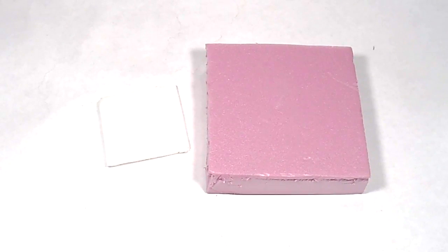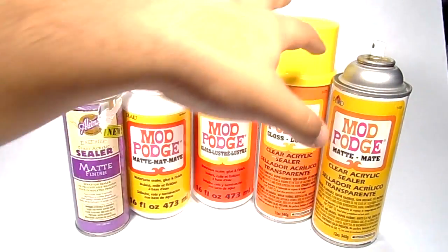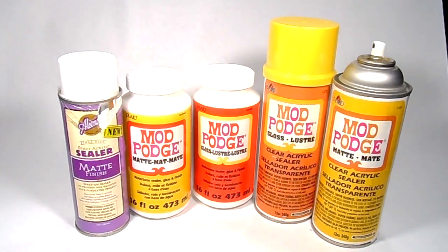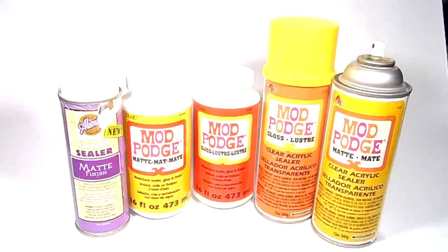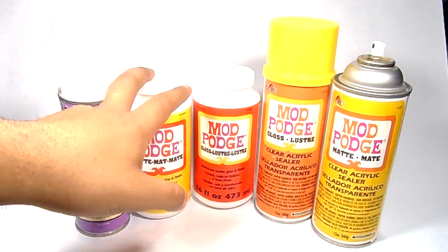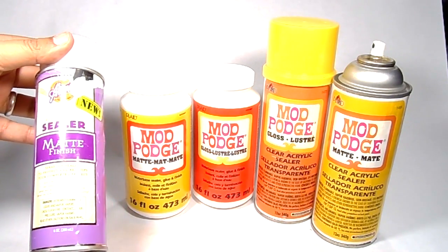Now I'm going to move on to a couple of the sealers I like using. With aerosol sealers you do have to be careful — these do eat up that pink foam or even styrofoam. These sealers will eat up this stuff if you're not careful.